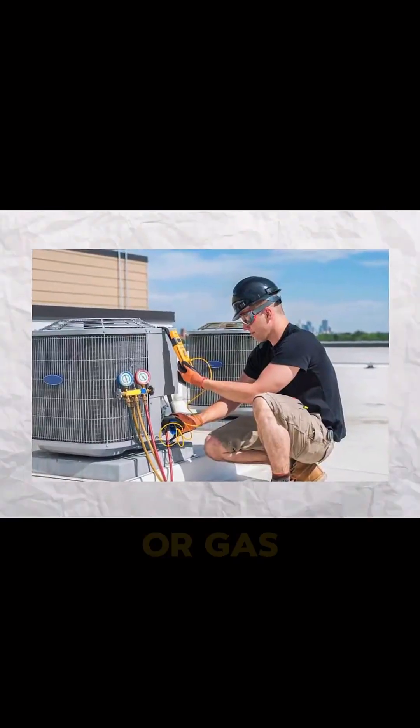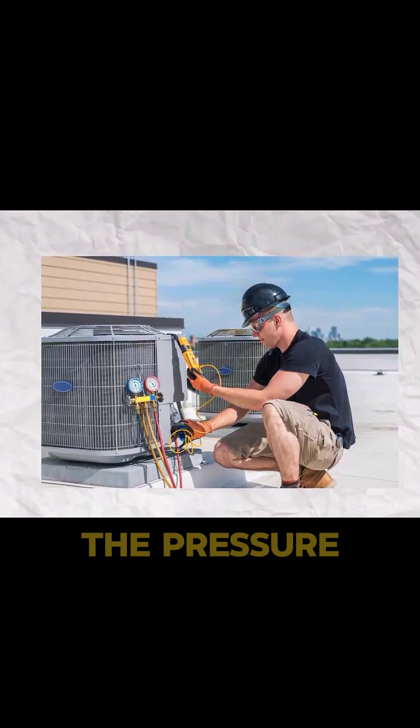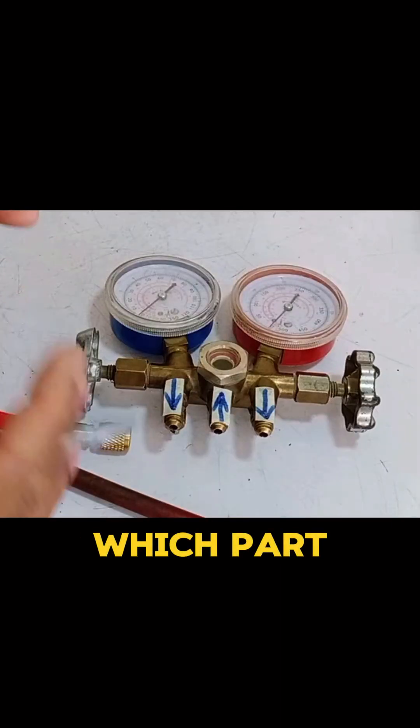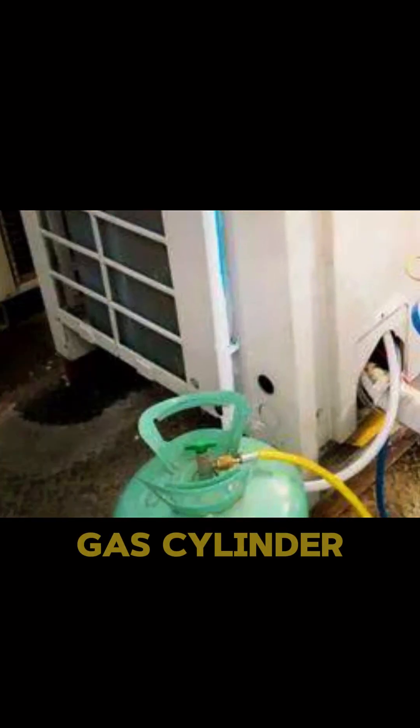If you want to charge refrigerant or gas in your system, or you want to check the pressure of your system, I will tell you which part of the manifold will attach to your machine and which part will be attached to the gas cylinder.